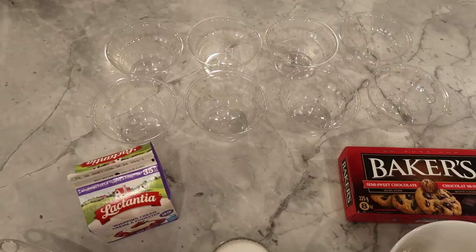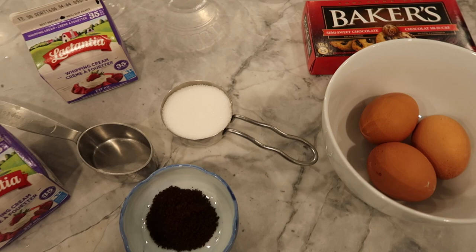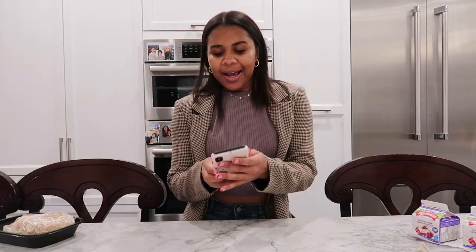Hey guys, welcome back to my channel. My name is Shidae and today I'm going to be doing a baking video. I'm going to be making a chocolate coffee mousse — it was Eric's idea and this is what it looks like. I found the recipe on Pinterest.